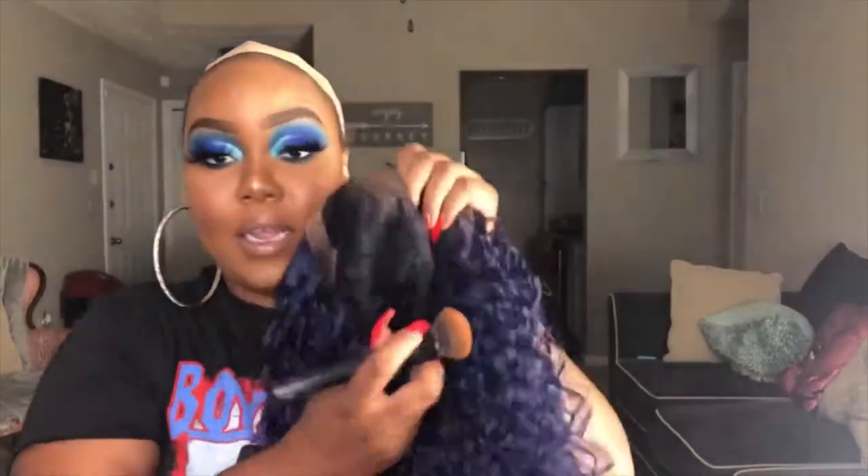What I'm gonna do right now is get my brush and just go along that parting on the inside. I already had some makeup left over from my look, so I'm gonna go ahead and just dab that on there real quick. And then let's try to put this thing on.